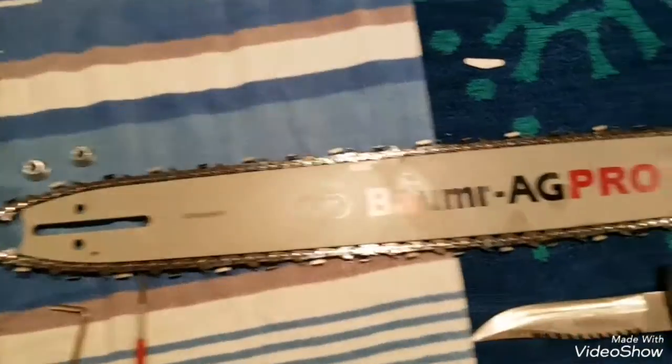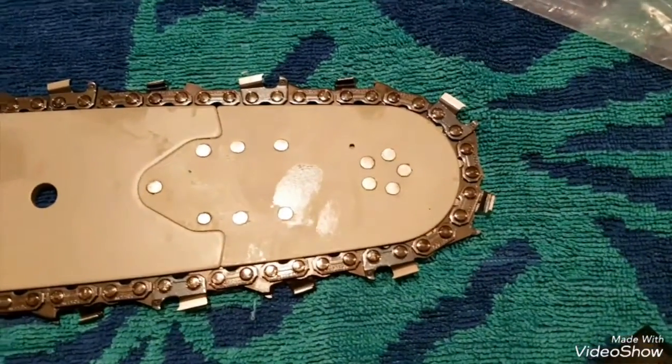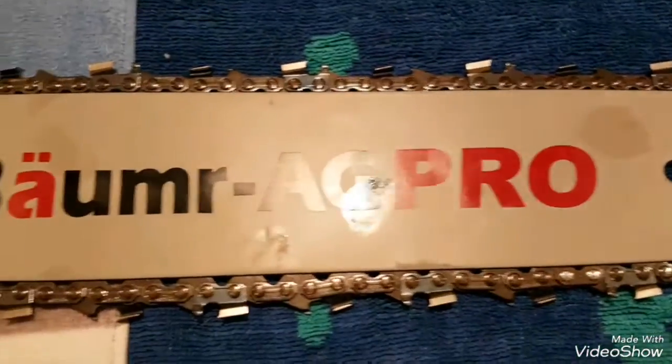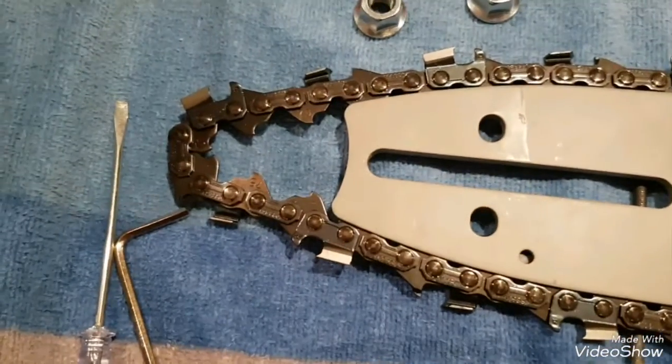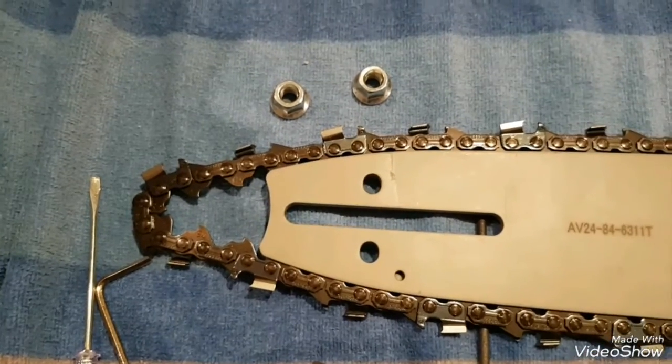The trick to get the bar on is you need to fit the chain to the bar first. I started up at the end where the roller tip is fitted, stood the bar upright, then locked the chain into the slide grooves with a spare bit hanging out the end there - and that makes it a whole bunch easier to fit onto the saw itself.